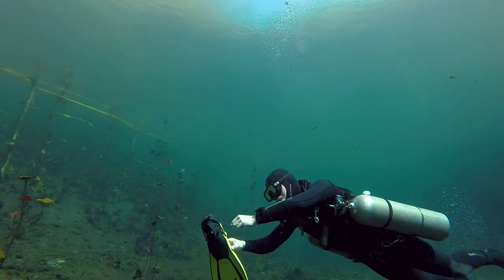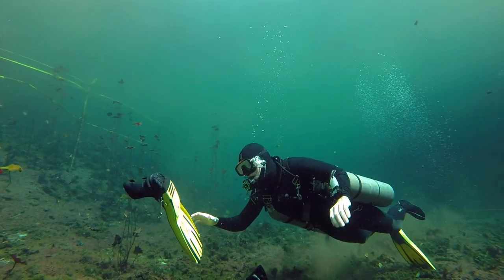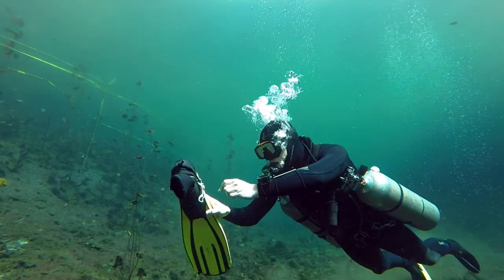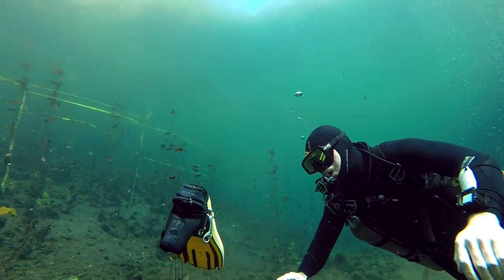So next I try adding bolt snaps to the buoyant fin. And you can see that with one bolt snap it slowed a little but still positive. Add a second bolt snap and you can see now it's neutral.